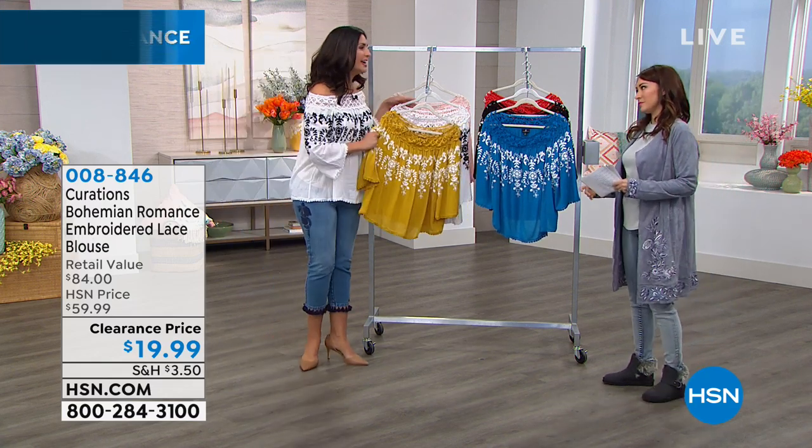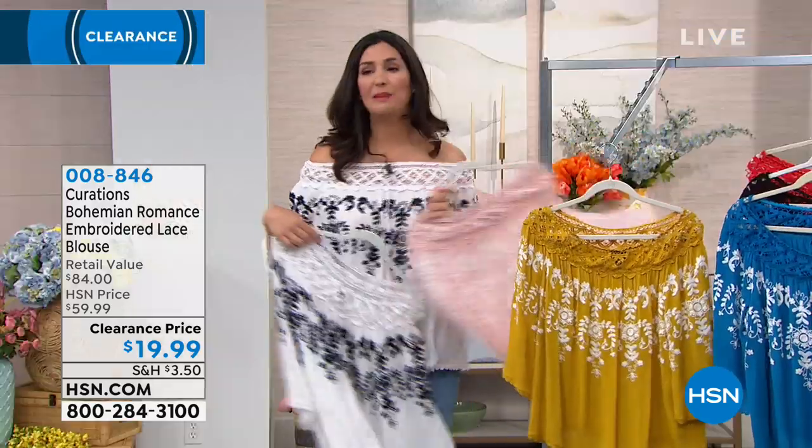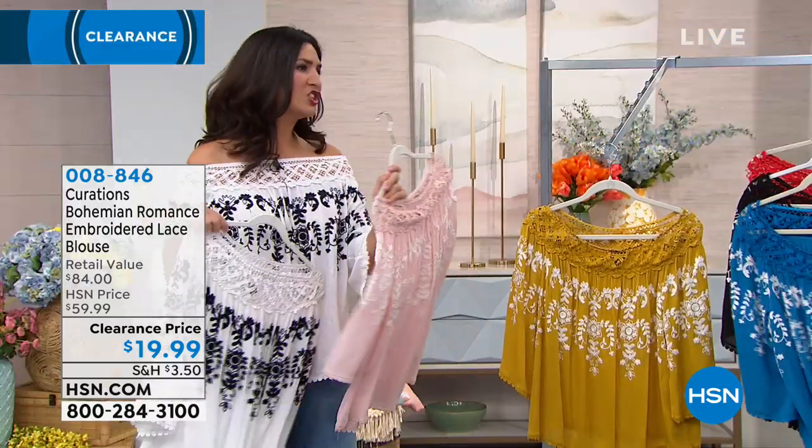This is a Mother's Day shirt. This one to me is ballet recital, Easter — all of the above.